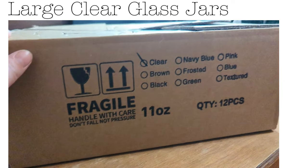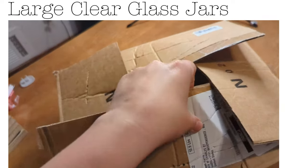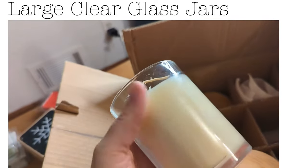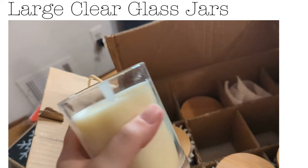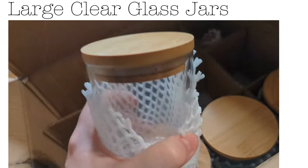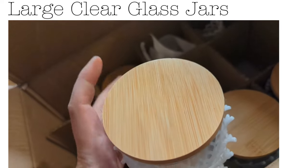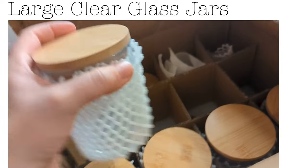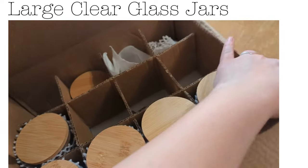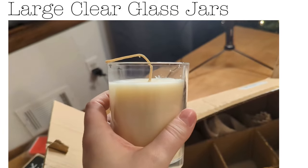These are my tall glass containers and I'll list them on Amazon in the description box below. I really do love these. They have cute bamboo lids and they're little glass containers — I believe they're 16 ounces. The tops are really snug, really nice. I would highly recommend these from using them myself; they're super cute and make really good gifts.